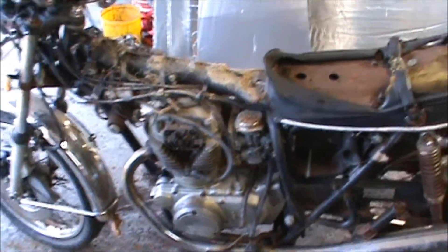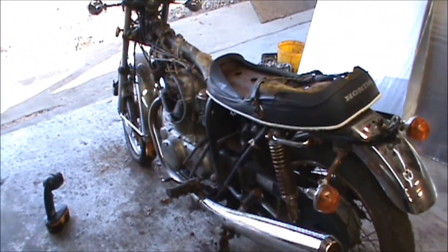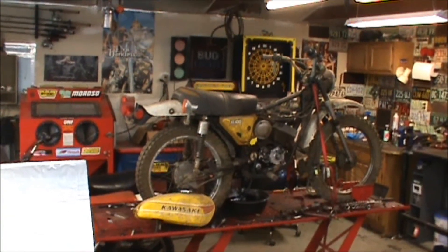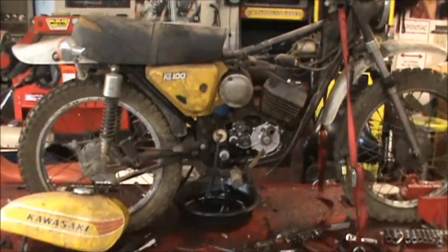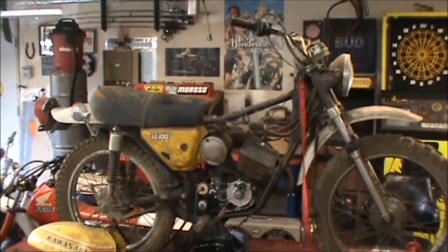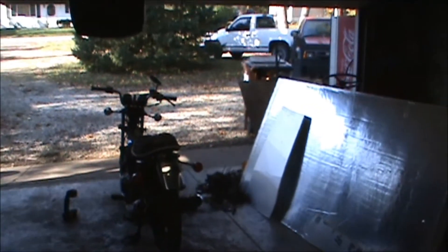Coming along — I didn't know if this one was gonna get too far, but we'll see. Get this engine pulled, get it split, start working on it, get my other engine and see what's going on with it, and try to get this one up and going and street legal. Keep you guys tuned — thanks for watching.